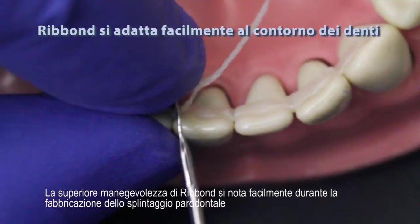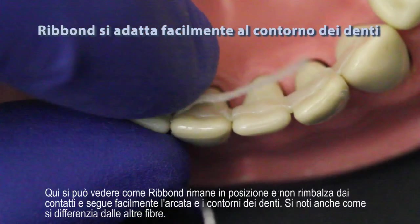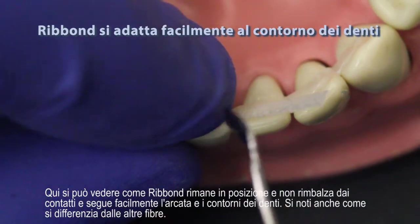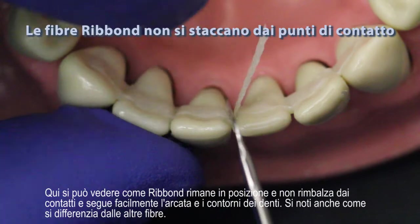Ribbond's superior manageability can easily be seen when making a periodontal splint. Here you can see how Ribbond stays in position, does not rebound out of the contacts, and easily follows the arch and contours of the teeth.